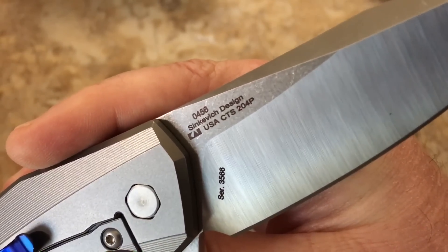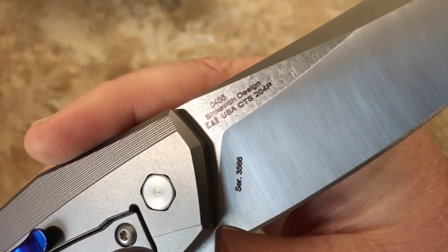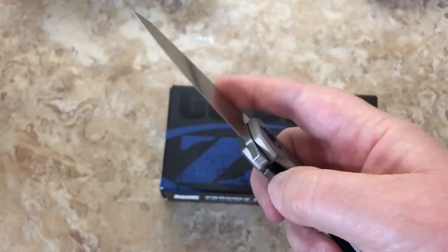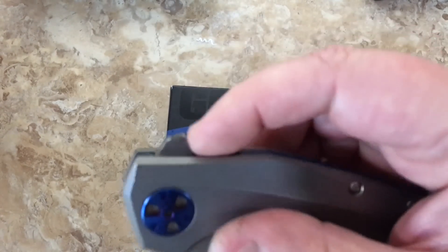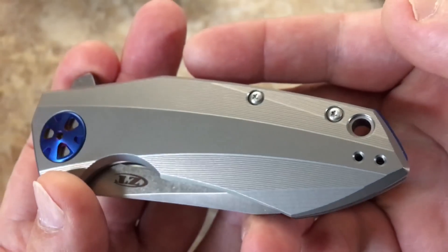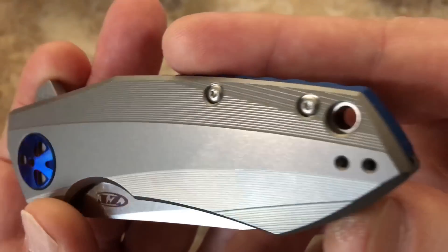Senkovich design. I love the Senkovich design. 0456 — there's your serial number. So fresh from ZT. Yes it is. You've got some jimping on top of the flipper tab, pretty nice, and a lot of machine work here — all these lines running up and down.